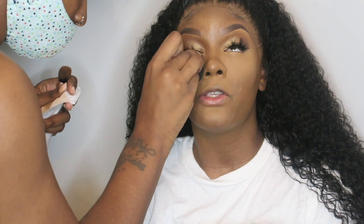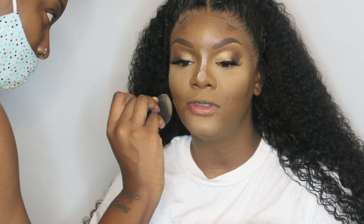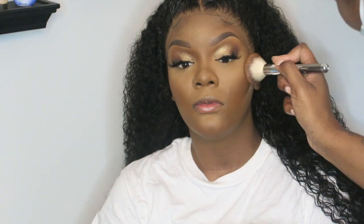I'm taking the Laura Mercier Translucent Powder. I love this powder and I also love the Huda Beauty Splurge — splurge, that's all I got to say, it's worth it. I'm doing a reverse contour. I am taking the Sephora powder and setting her face, just locking everything in. This is the Fenty Bronzer — I'm setting the places that I cream contoured.